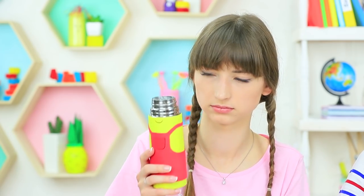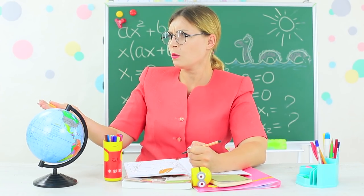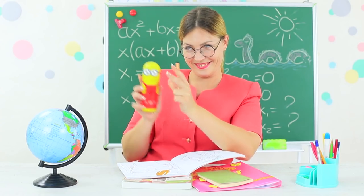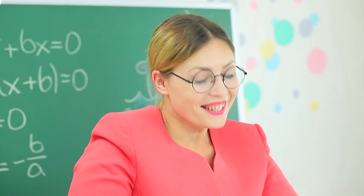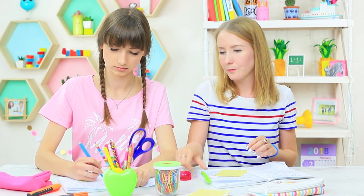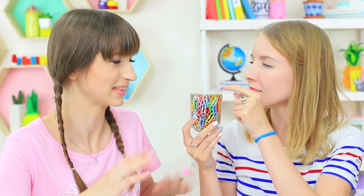My minion pencil case is just a thermos in disguise. Miss Smith has the same, but she holds school supplies in her pencil case. Will we keep ice cream in ours? And she'll never suspect anything is wrong. The blue-eyed girl needs a paper clip. She sees Dolly has a whole cup of them. Oops! There's no paper clips in it — it's jelly! Let's take a spoon!